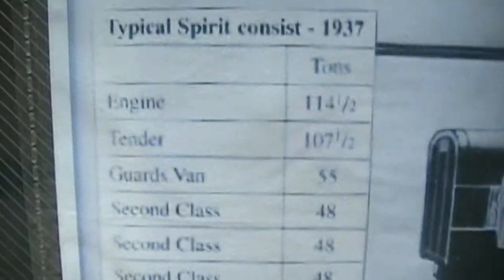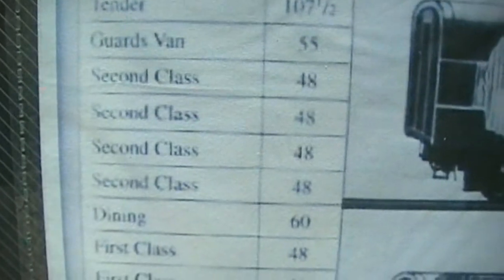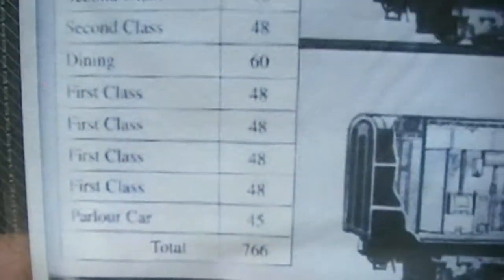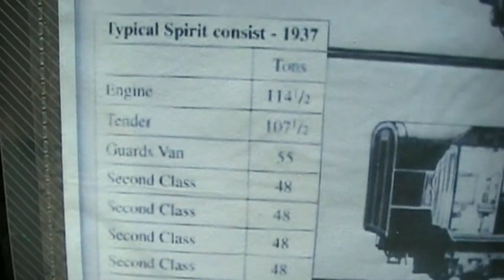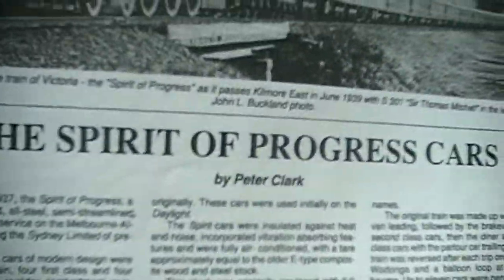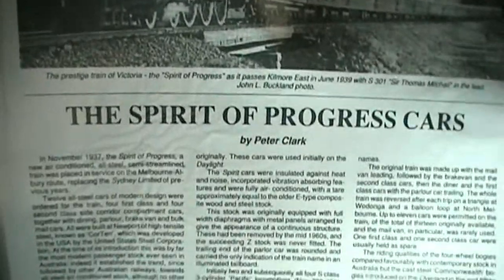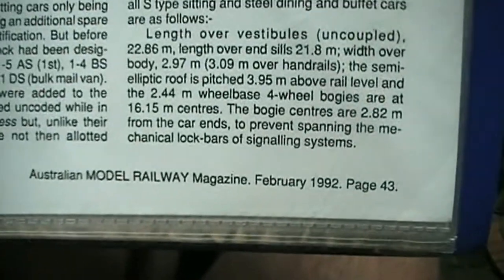Spirit Consist back in 1937 - that's just some of the information about it, including all the weights of the train. So the first class is at the back with the dining. Second class at the front, then guards van, then your tender, then your loco. The two baggage cars, all your second classes, your dining and your first classes, and your parlour car right at the back. A guy called Peter Clark compiled this information on the Spirit of Progress. The source is the Australian Model Railway Magazine, February edition of 1992, page 43 onwards.